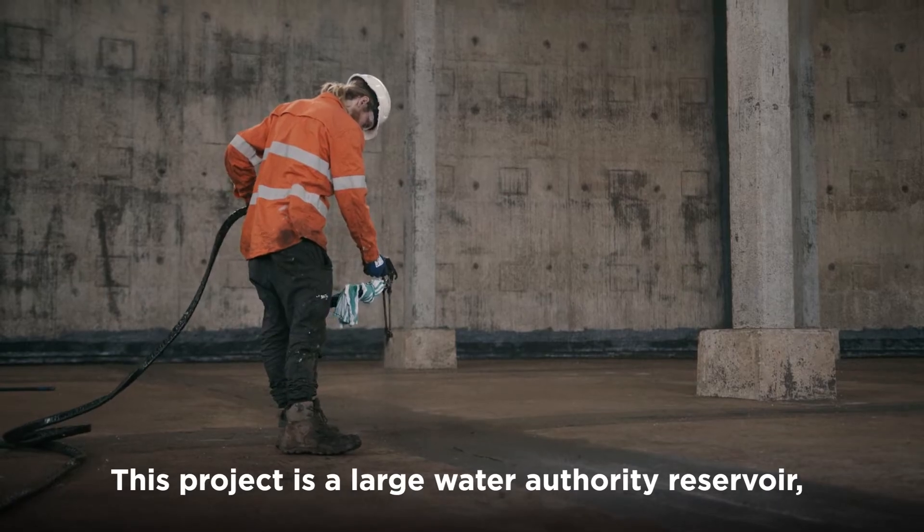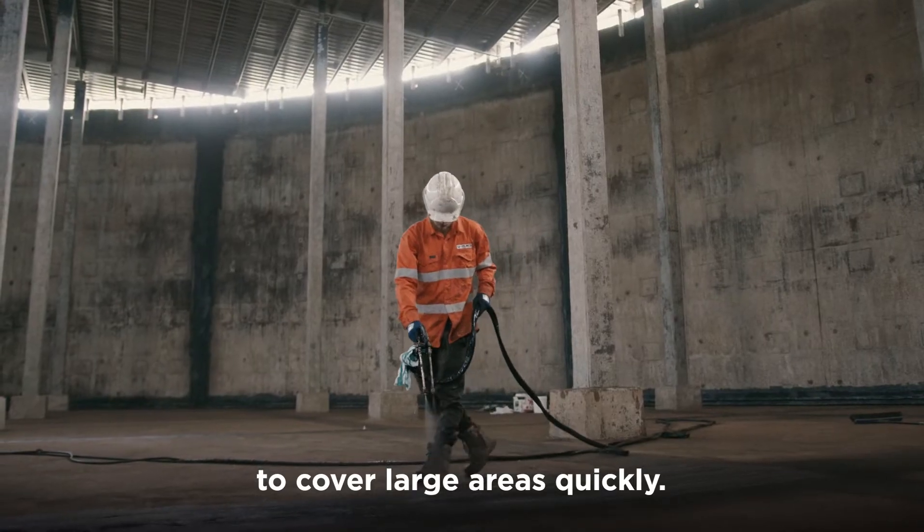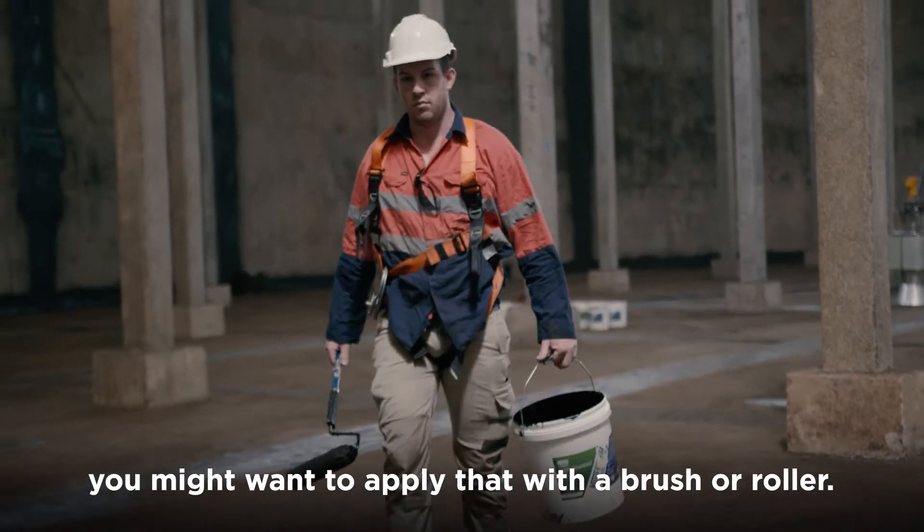This project is a large water authority reservoir, so we've used our spray system to cover large areas quickly. However, if you're doing a small tank, you might want to apply that with a brush or roller.